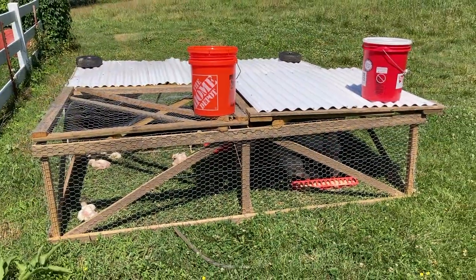We have the first batch of the year out on pasture. We took them out of the barn a few days ago. I want to show you our setup, how we raise them, and how easy it's been for us.